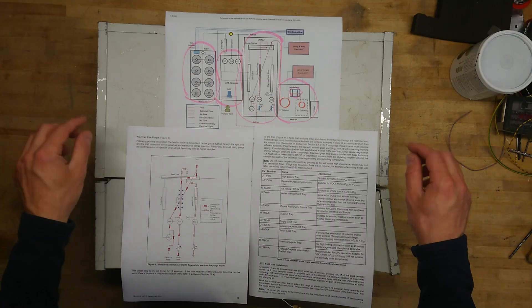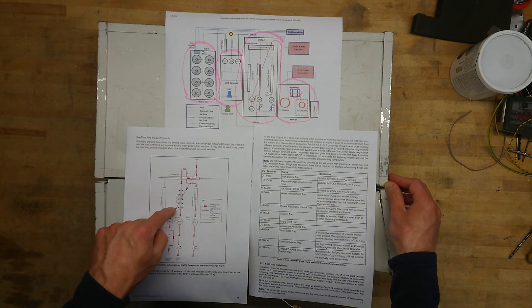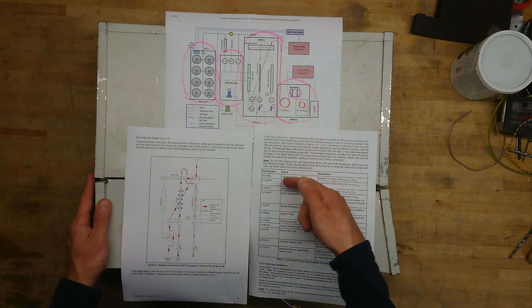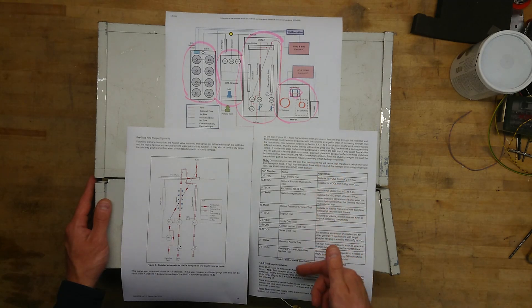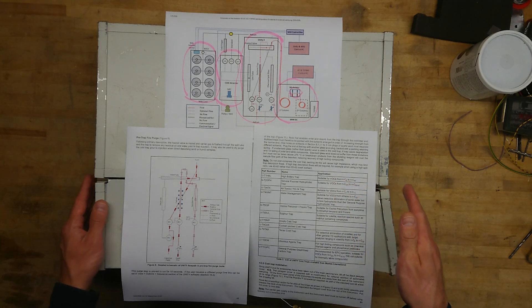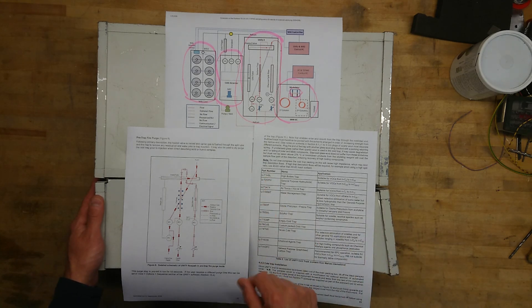So let's get this torn apart. Besides the overview of the whole test system, I have here a schematic overview of the valves, tubes, cold trap and heated valve inside this unit, along with a list of part numbers for the cold trap indicating what kind of VOC it's meant for. It has some different names: high boiler trap, air toxics, water management, ozone, sulfur, custom-packed cold trap, chemical agents. So this can actually let us guess what this unit was used to measure from the part number of the cold trap itself.